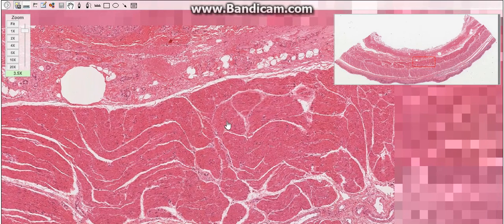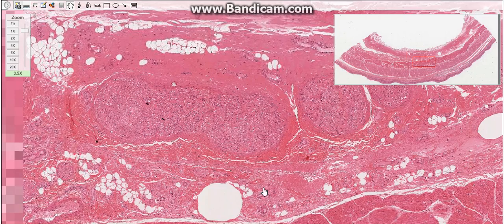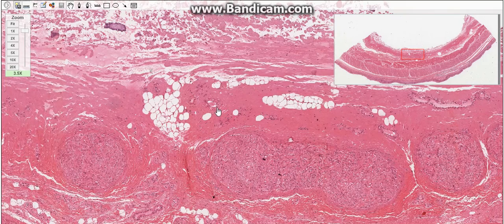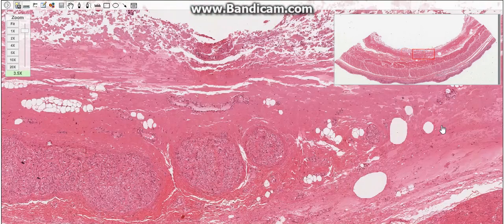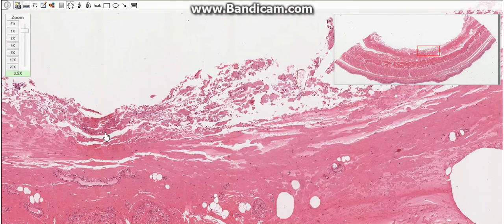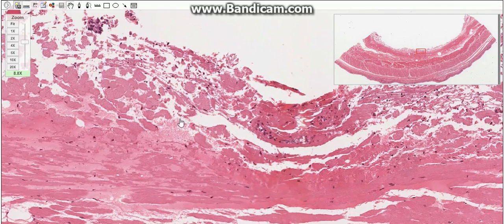The last layer is the external tunic. In the peritoneal cavity, the esophagus is covered by a serosa, which consists of loose connective tissue and a simple squamous epithelium also called the mesothelium. In the thoracic cavity, however, the esophagus is covered by a tissue that consists of loose connective tissue only.